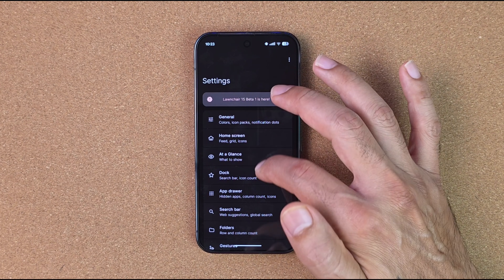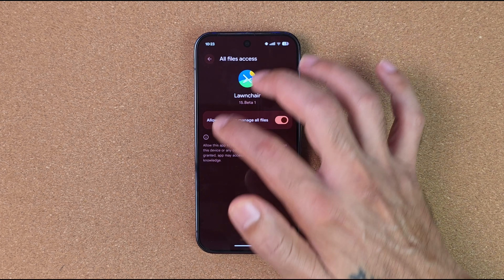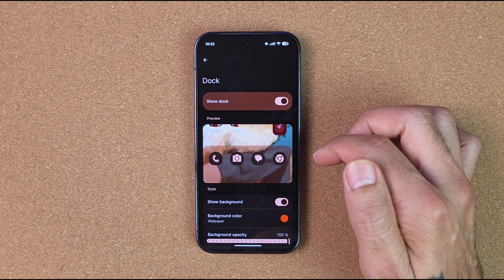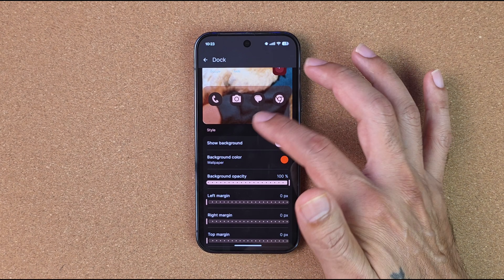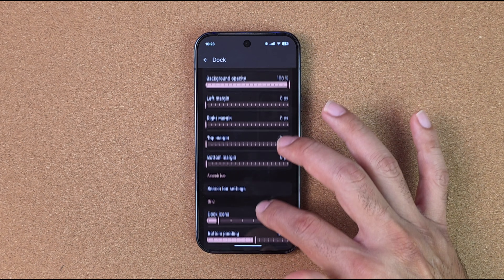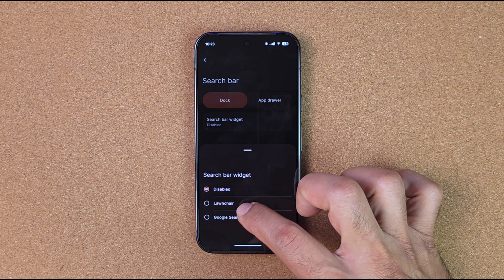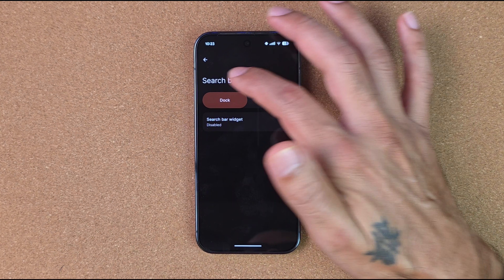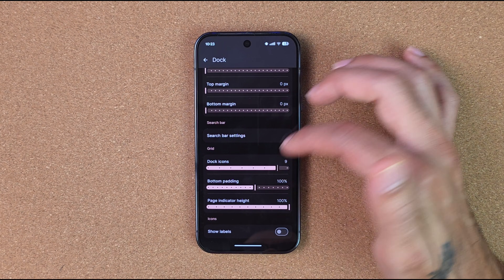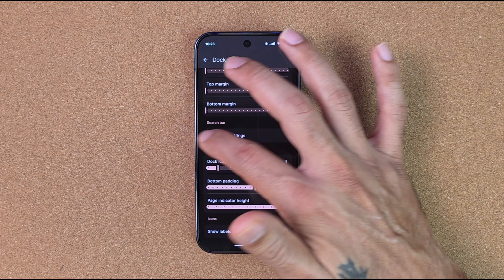Notification dot colors and more are available. For the dock, it'll ask for more access — turn that on, allow all. Now you can change your dock: add a dock background, control how many icons appear, adjust margins, and change search bar settings. I have the search bar disabled to get more screen real estate. You can have up to 10 icons in the dock — I keep it at four.